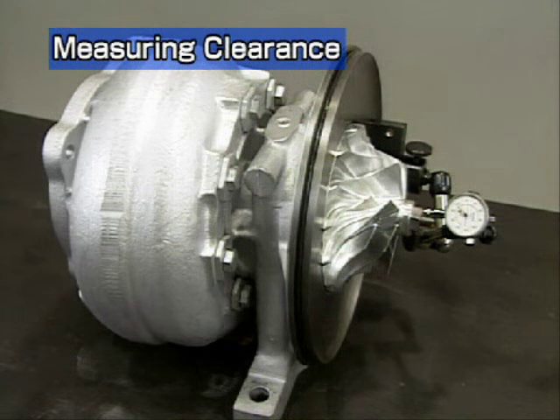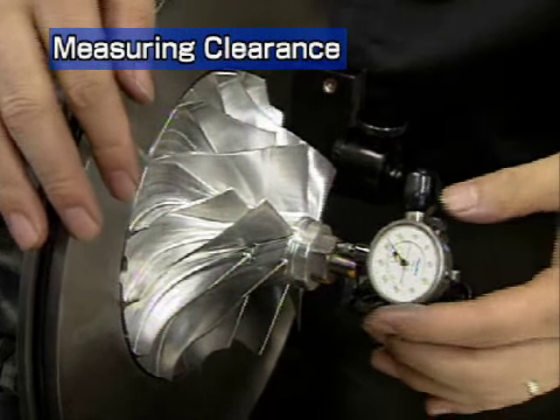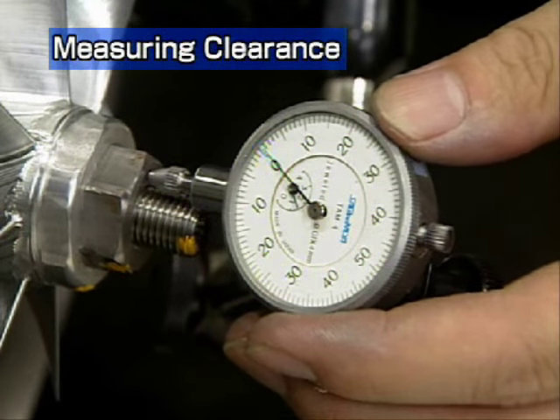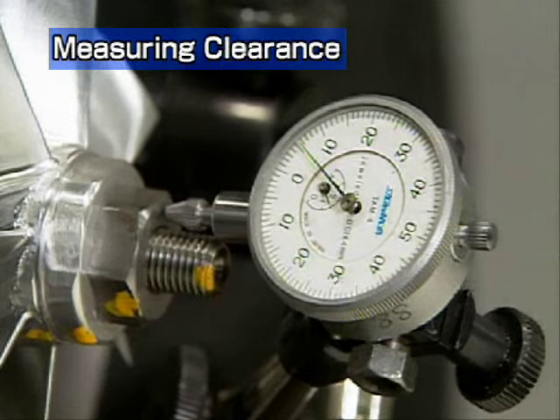Place the turbocharger on its side and measure the turbine rotor clearance. To measure the thrust clearance, push the compressor impeller to the turbine side and set the dial to zero. Then push the impeller to the compressor side and read the dial. This value is the thrust clearance.